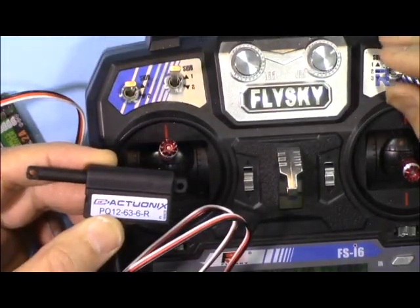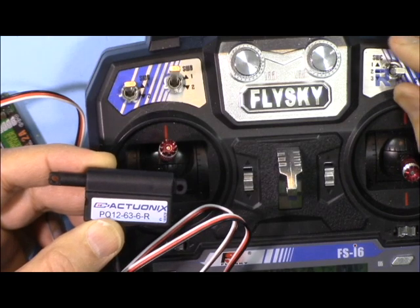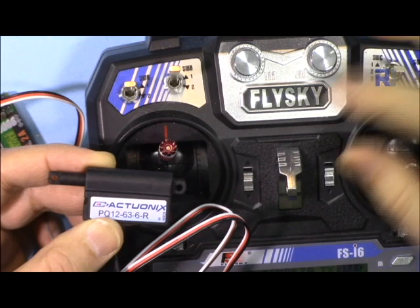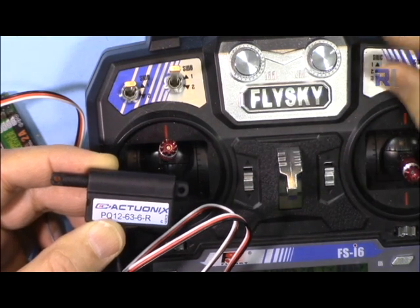Thank you for watching. This was how to use the Actuanix micro linear actuator. If you liked this video and learned something, please give a thumbs up and subscribe so you can get updates on my upcoming videos.